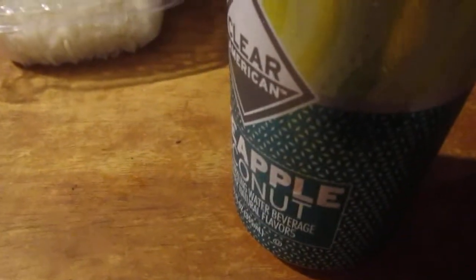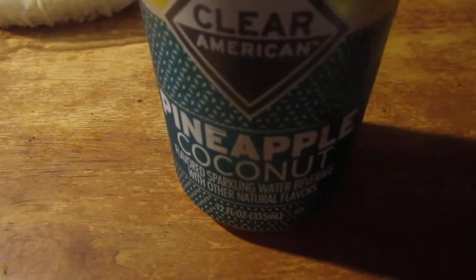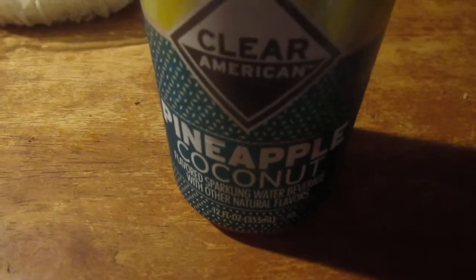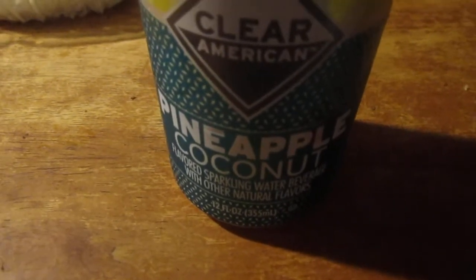Oh man, that's good — very similar to like a piña colada, but without the alcohol. This is fantastic. I give it a 10 out of 10, it's wonderful. I know John doesn't like pineapple coconut, I don't think he does, but I really like it.